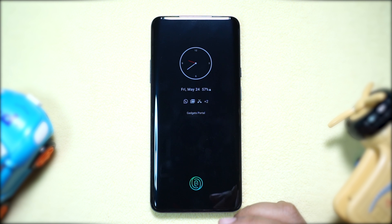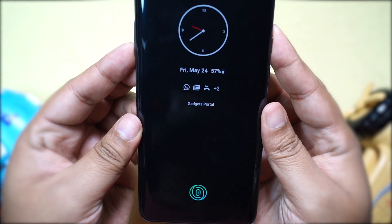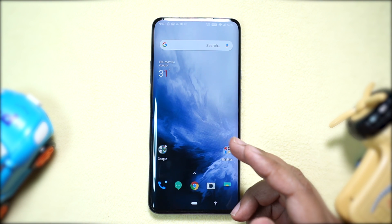Now let's quickly talk about ambient display. If you single-tap on the screen you can have a quick glimpse of the time, battery percentage, notification dots, and most importantly this activates the fingerprint scanner. Ambient display can also show up when you pick up the device.